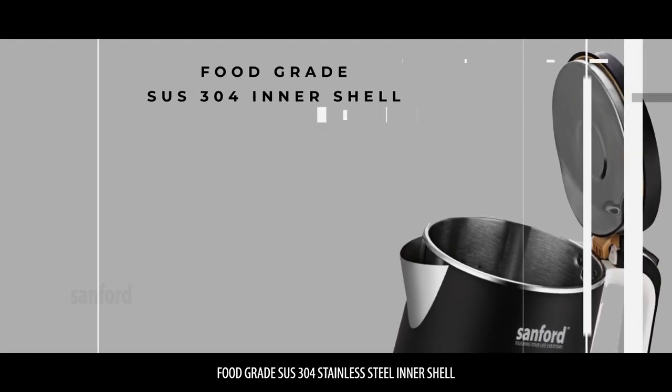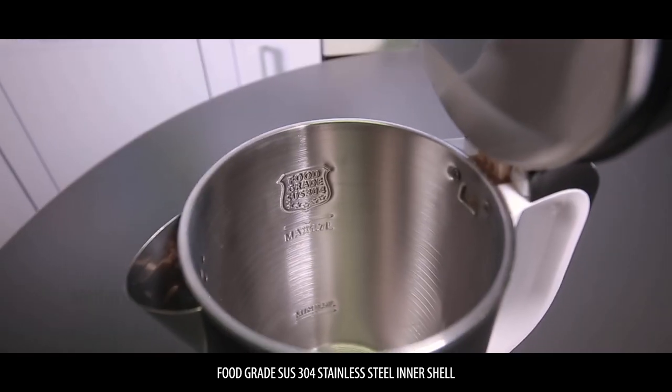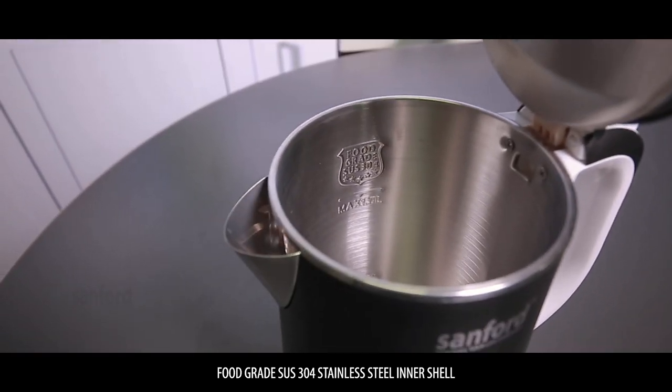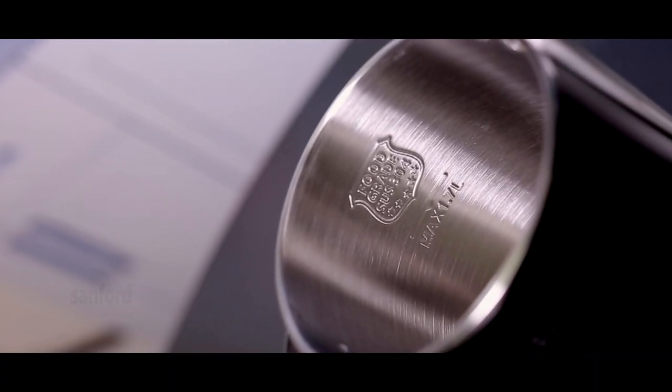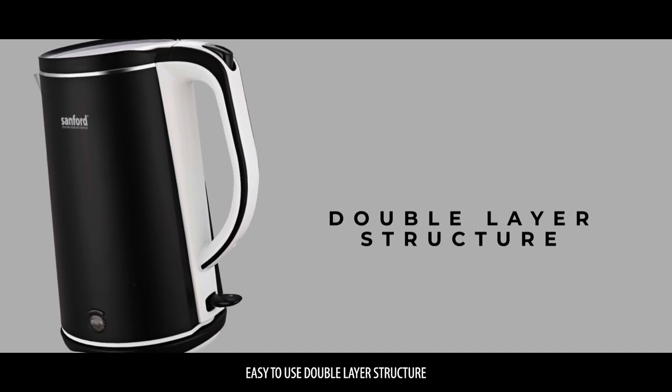Food grade SUS 304 stainless steel inner shell with an easy to use double-layer structure.